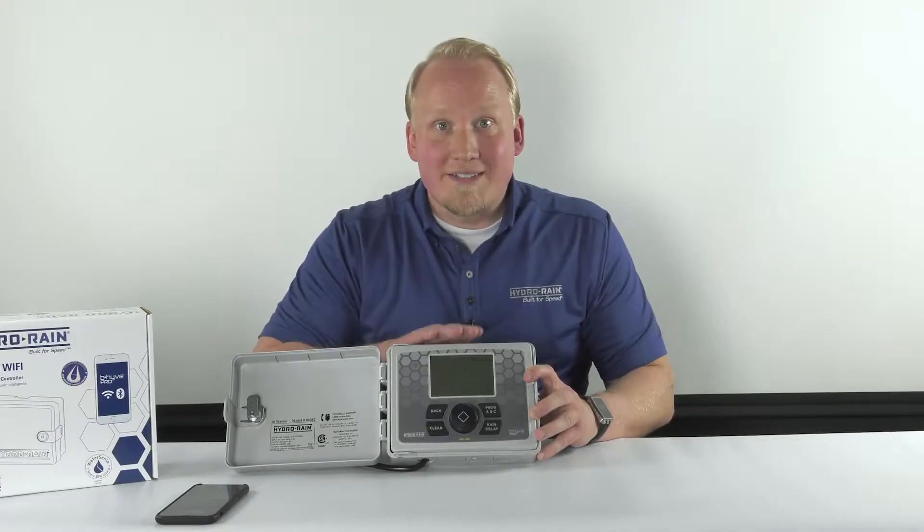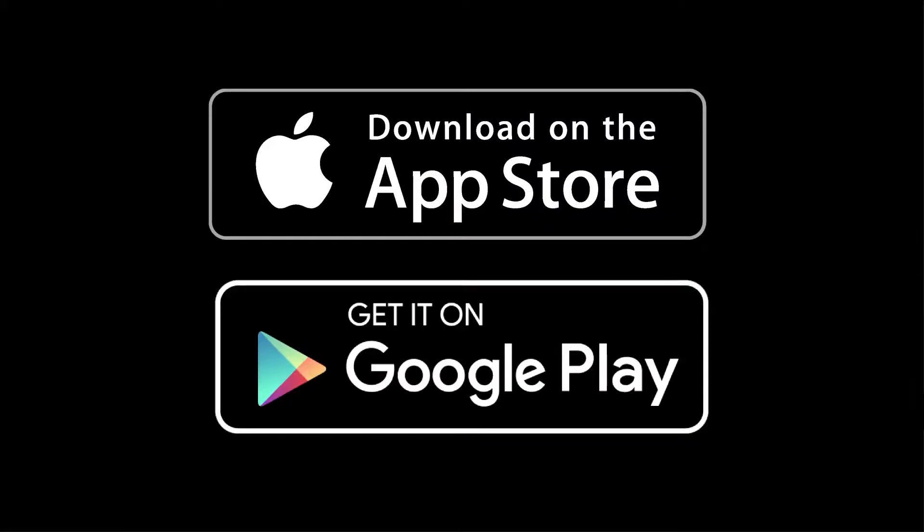Once you make sure that it's in pairing mode, the first thing you're going to need to do is download the Beehive Pro app from either the Apple App Store or from Google Play and have it downloaded on your smart device to get started.